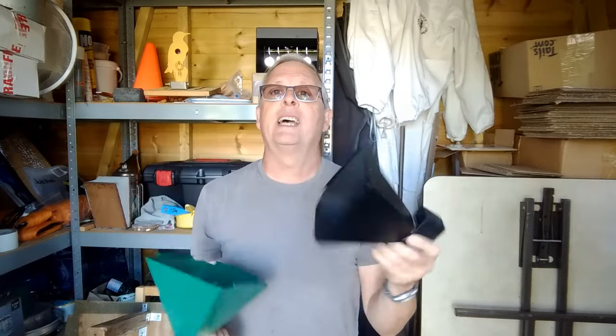We're back in the bee shed for this one at the end of my garden. Right, what's this all about then? Well you've probably all seen these before — I've used these on other videos — my two pellet catchers.